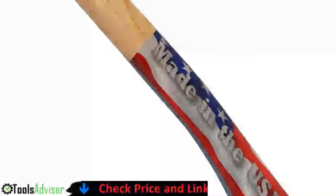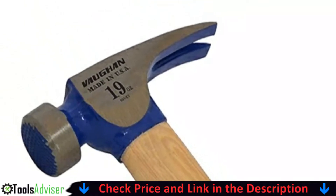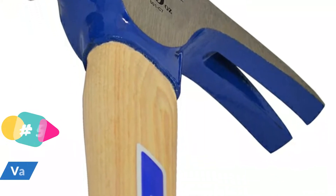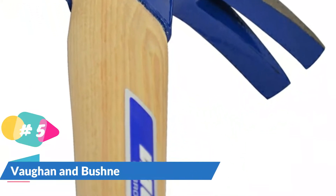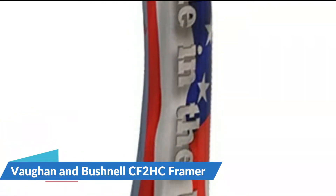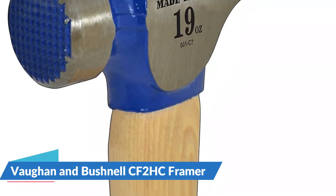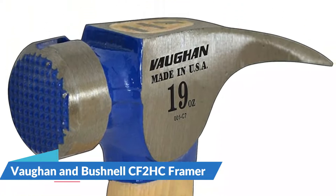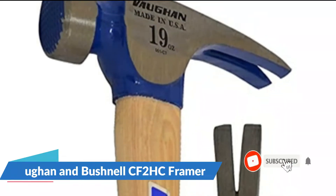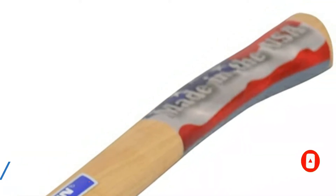Last on our best framing hammer list is the Von and Bushnell CF2HC framer. The Von and Bushnell CF2HC California framer is a framing hammer built in the United States, with a polished head and a pleasant curved wooden grip that many senior pros prefer over all-steel hammers. The curved handle provides a more comfortable grip and more leverage to drive nails faster. The waffle face on the head grips the nail rather than slipping, transferring more force. A magnetic nail holder makes it simple to start nails even far over your head. It does have two drawbacks: it's a little light at only 19 ounces, and the steel head is a little brittle, which caused the claw on the one reviewed to snap off.